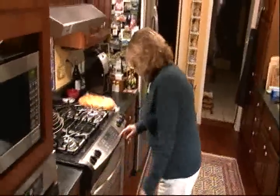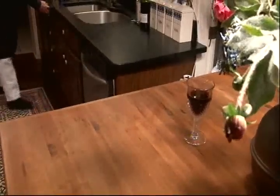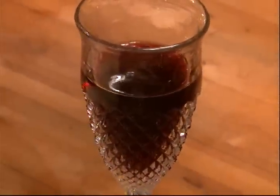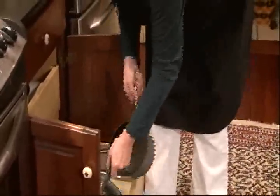First thing is, the stove goes on 350 degrees. Let's get everything set up. Got to wear an apron — sets the mood. That's the first thing you do.